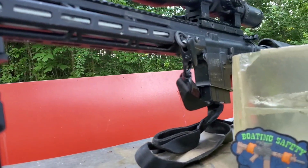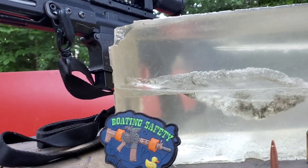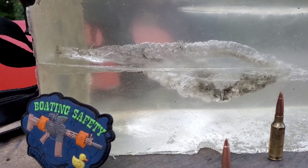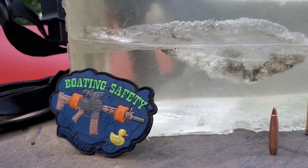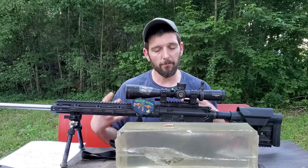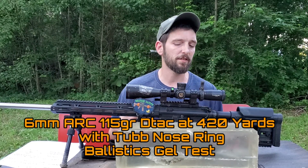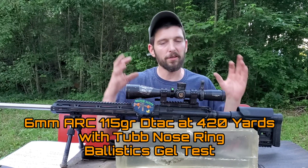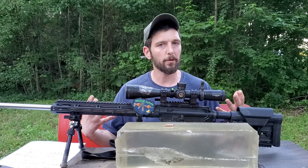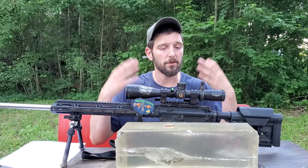We are back with a long-range ballistics gel test. These long-range ballistics gel tests are becoming one of my favorite videos to do, mainly because I'm learning a ton about how bullets perform at different distances and why certain types of bullets may be better for certain applications. We're finding evidence of all these different effects, and I'm able to share it with you guys.